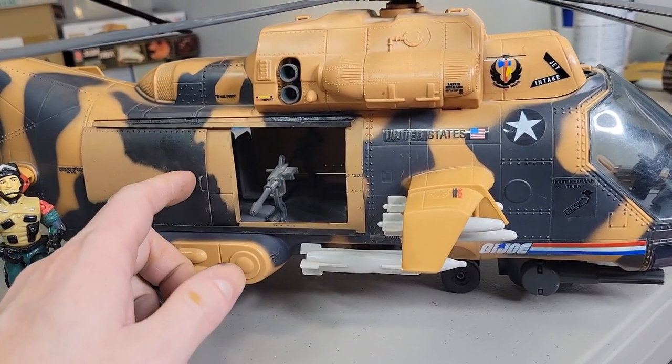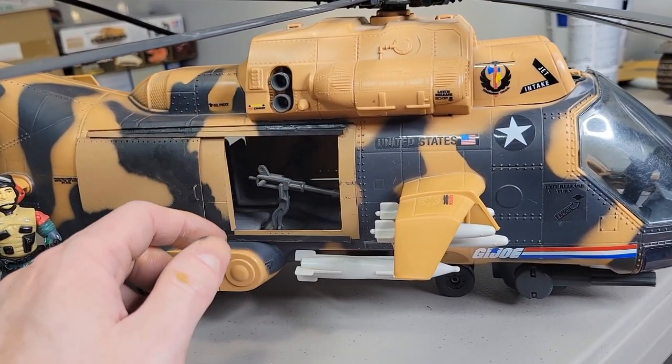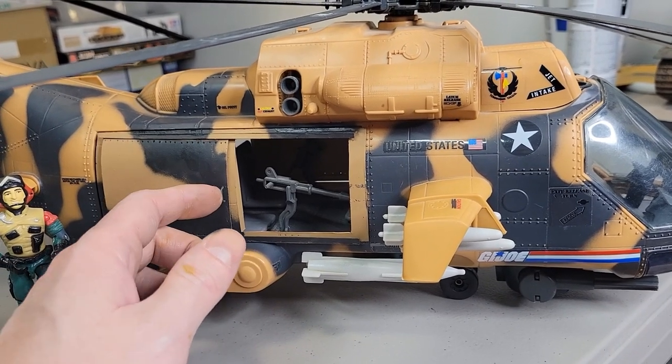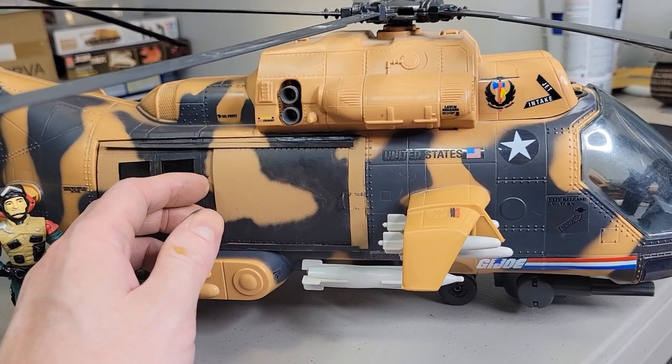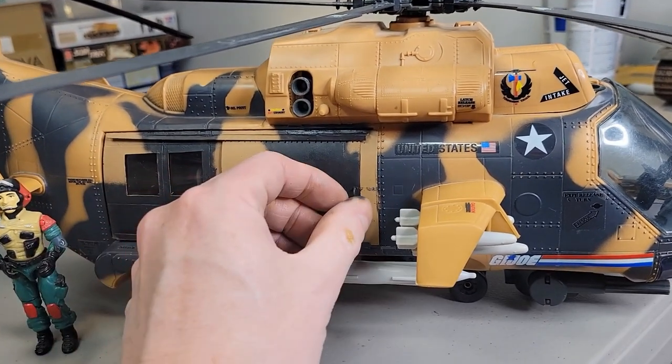The hardest thing I found about it was matching the paint. And because we have shortages everywhere, I don't know if you blame China or Joe Biden. I know which one I blame, and it's not China.